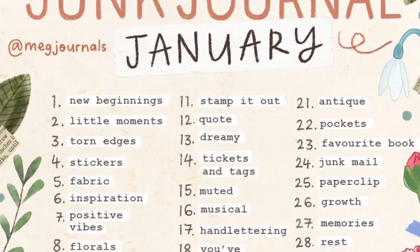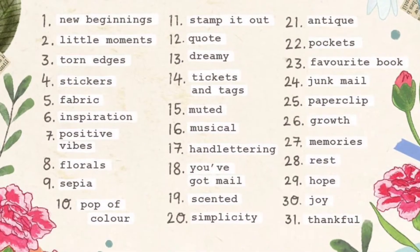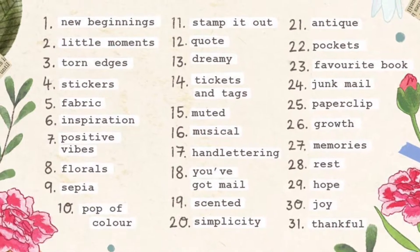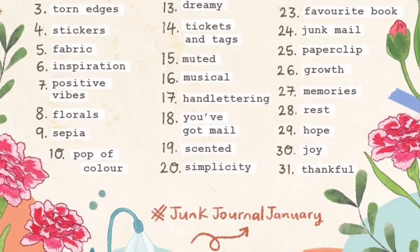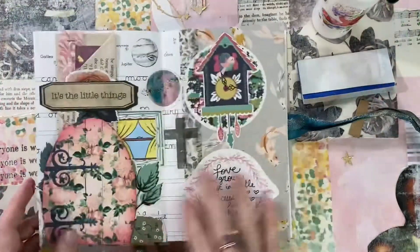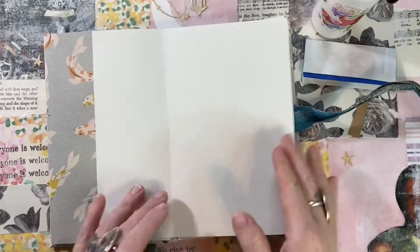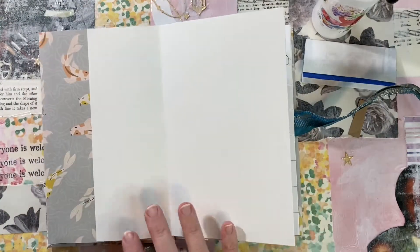Hey, it's Bitty Penny, welcome back to my channel. This is week two of my junk journal January entries. I'm using a few different ones here — Stamp It Out, Quote, Dreamy, Sepia, Florals, Positive Vibes, and Inspiration — but I'm doing them all in one spread, spread out over a few pages.